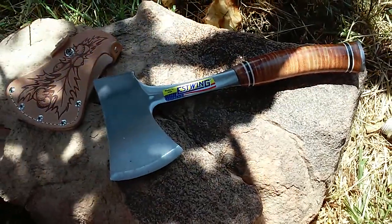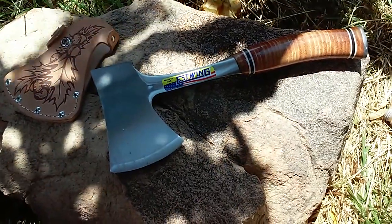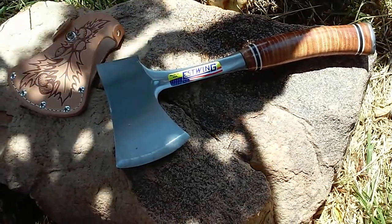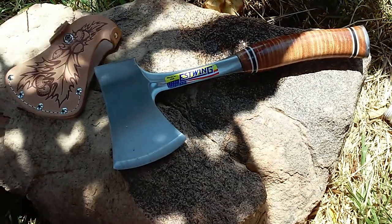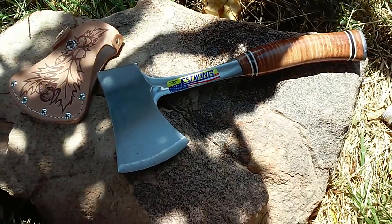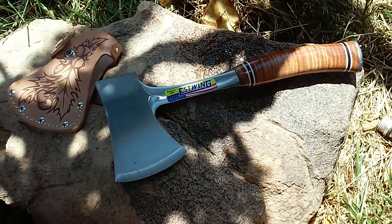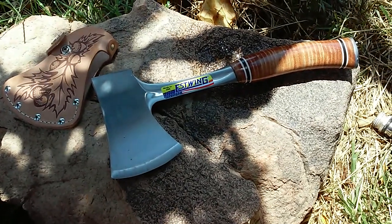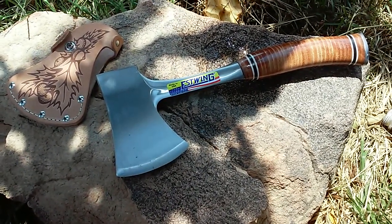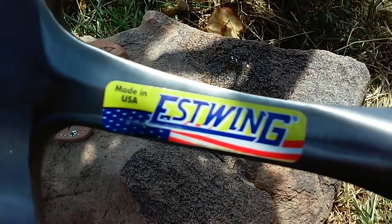Basically what you're looking at right here is my daughter's early birthday present to me. She works at Home Depot in the shipping and receiving area, and she asked me what I wanted for my birthday. I told her I had my eye on this for quite a while and didn't really have the extra cash to get it, so she bought me one. My birthday is in about two weeks, but it's an East Wing hatchet made in the USA.